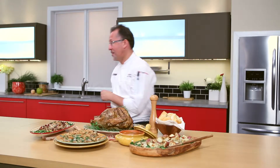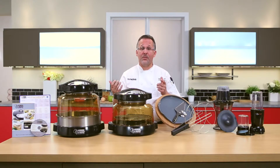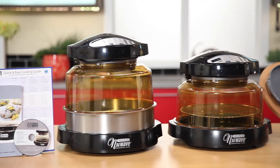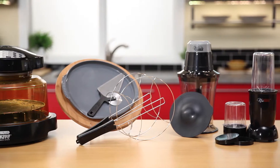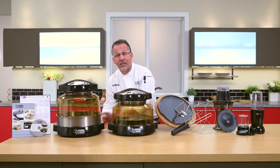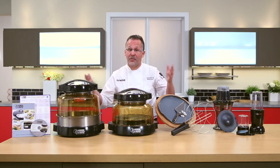Now let me show you the secret. We have here our next generation New Wave Oven Pro Plus. Our culinary team has put together a special offer today — you get a second one free with all these great accessories. As an added bonus, we have an extended ring kit, which allows me to cook up to a 16-pound turkey. So if the whole family shows up from everywhere in town, you're ready to go.